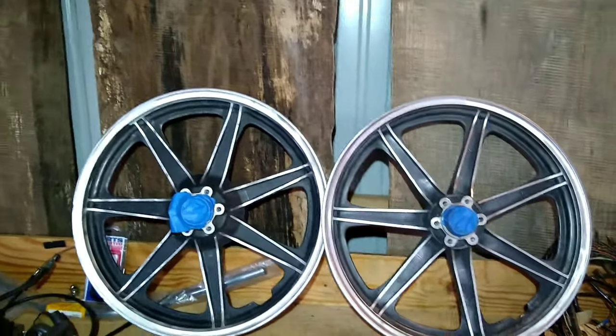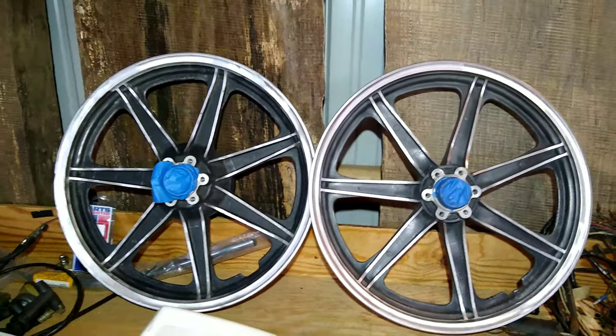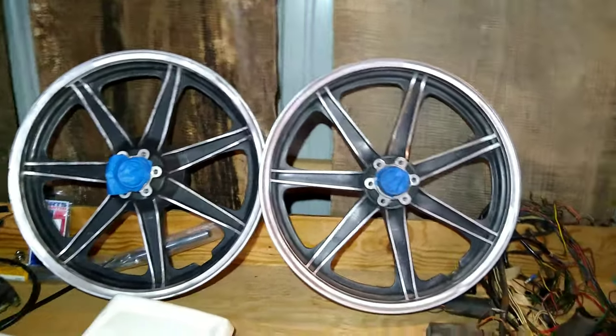I cleaned these things up a lot. They almost look so good that I could just use them like this now and not even paint them. They're still getting painted.